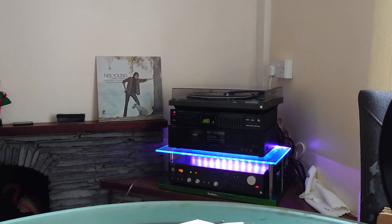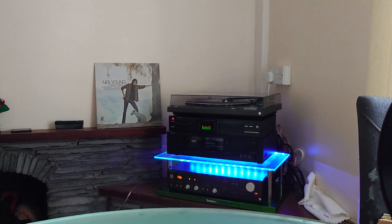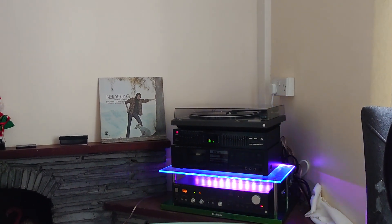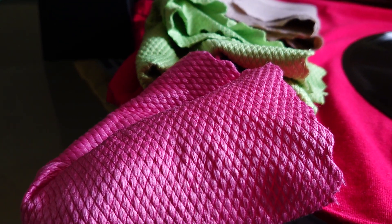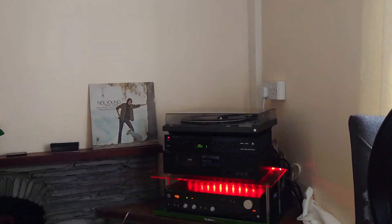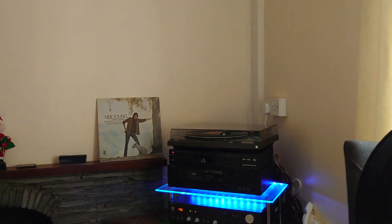Listen to the quality, the sound. You wouldn't believe that this record is over 50 years old. There's not a click — that click or pop is down to my anti-static nano-fibre cloths that I like to use. Best way to clean a record after it's been drying is to give it a wipe with a nano-cloth.